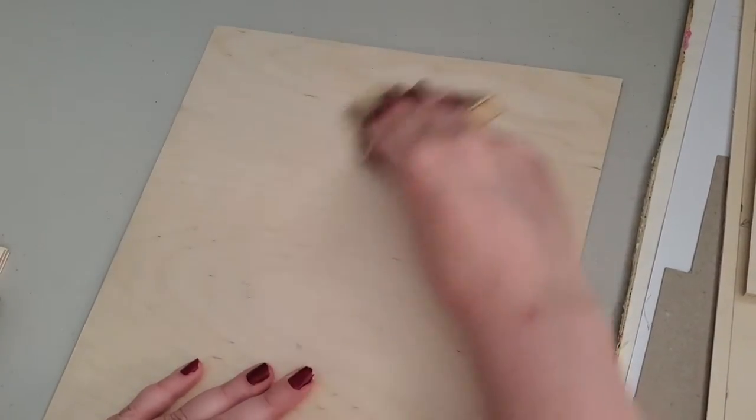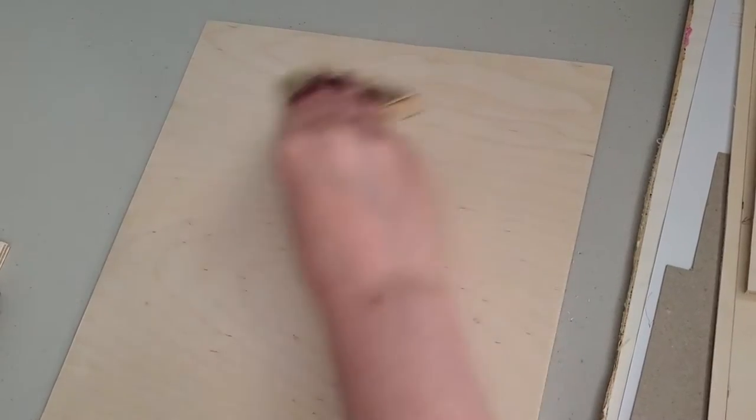Now that all the pieces were cut, I had to sand them all down and wipe away the excess dust to make sure that they were ready for paint.